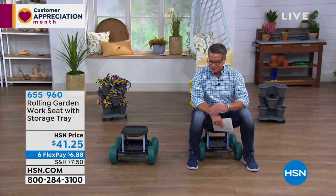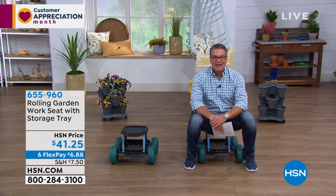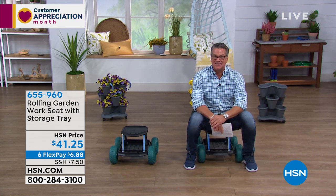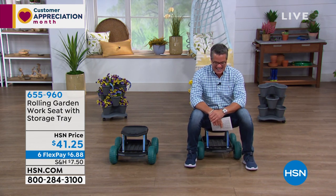We have Rebecca Wood on the line. Rebecca, good morning, how are you? She says she loves this little garden seat and it's coming in handy right now cleaning her entire house — because a lot of those jobs you've got to get down on your knees for.